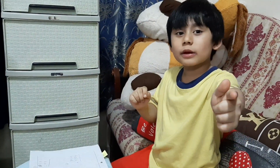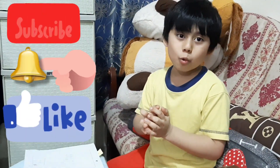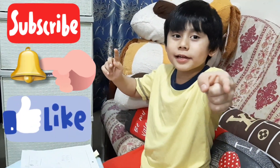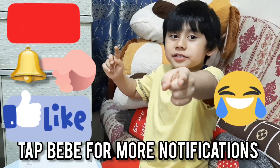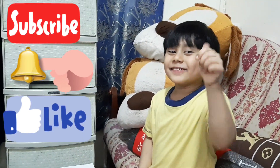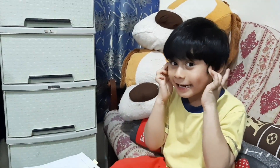Before you get started with this video, please hit the subscribe button down below, tap the bell for more notifications, and give me a thumbs up if you can.